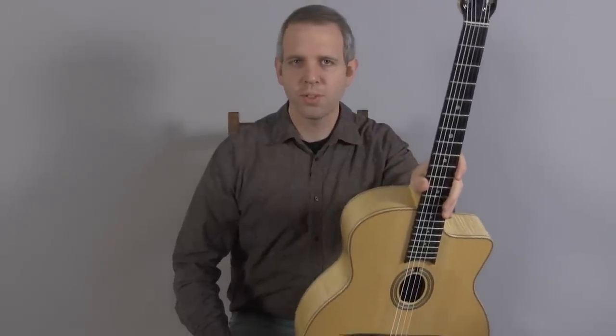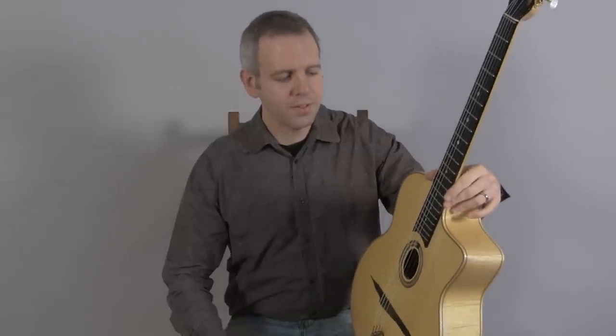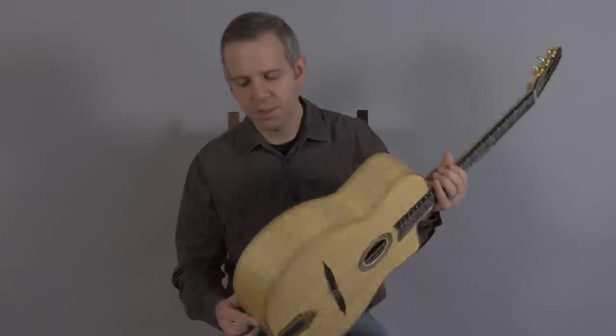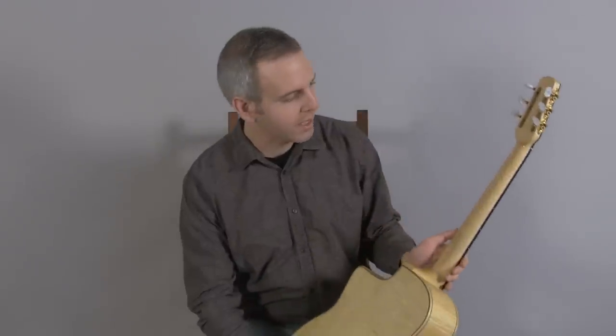Hi, I'm Michael from DjangoBooks.com. This is a 2006 DuPont MD50E. This is DuPont's standard Selmer copy with a spruce top, but this version has maple — beautiful flamed maple back and sides, and a maple neck.